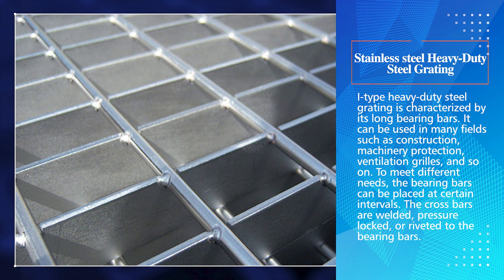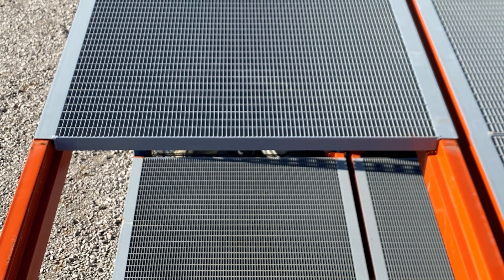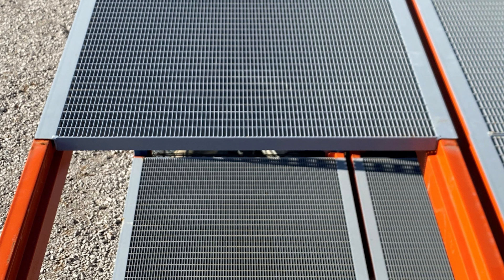The crossbars are welded, pressure-locked, or riveted to the bearing bars. Thus, this type of heavy-duty steel grating has a high load-bearing capacity and anti-slip performance.